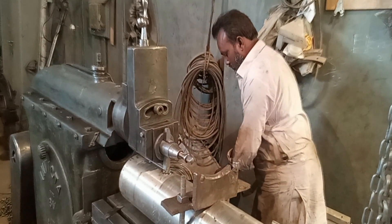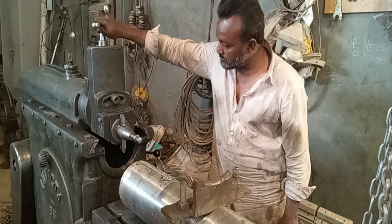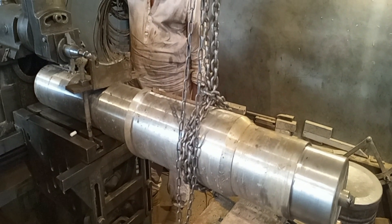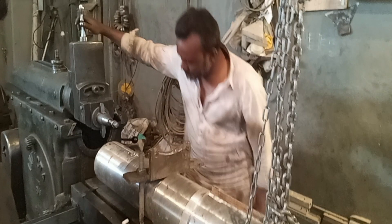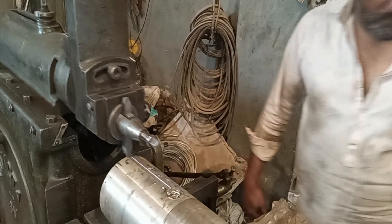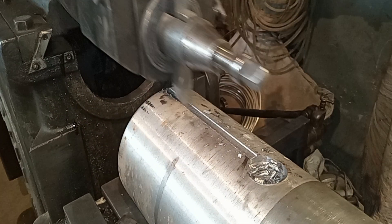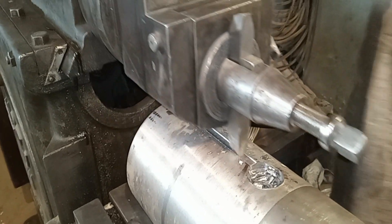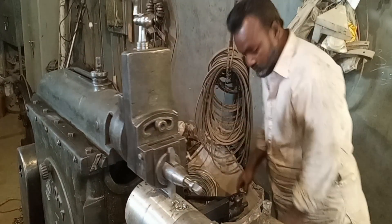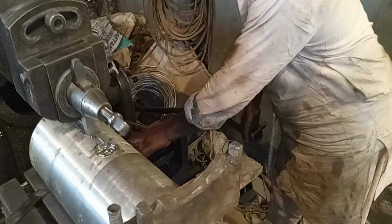Now they are making a keyway on this shaft using the shaper machine. The shaper machine is nicely cutting the keyway on this shaft and the machine operator is very expert — he is machining very nicely.